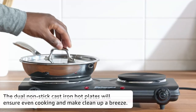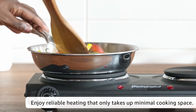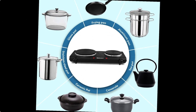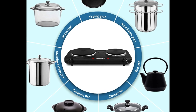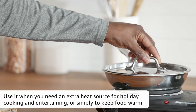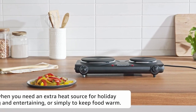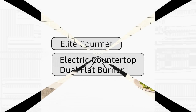The 6.5-inch and 5-inch cast iron flat cooking plates are nonstick and easy to clean with a damp cloth or non-abrasive sponge. It is also lightweight and compact in size, which makes it easy to take with you to the campsite. The nonstick cast iron hot plates ensure even cooking and make clean-up a breeze. Dual power indicator lights on the front remind users when the item is powered on.